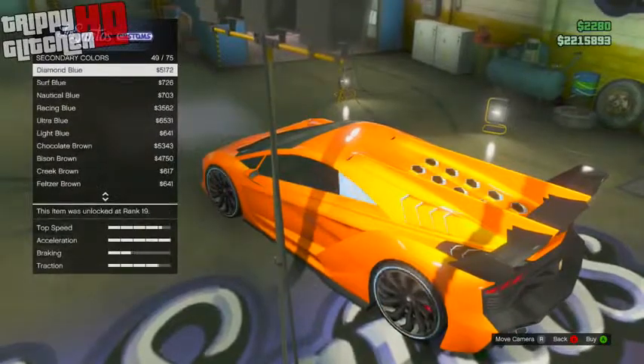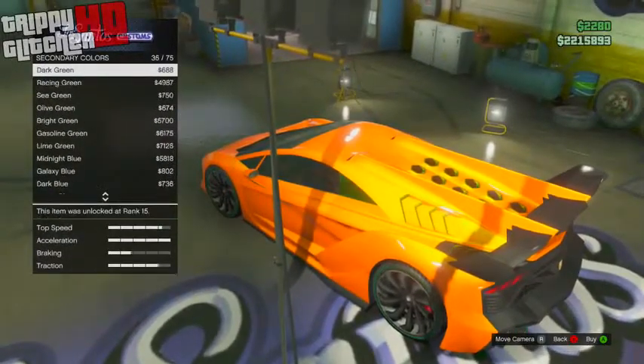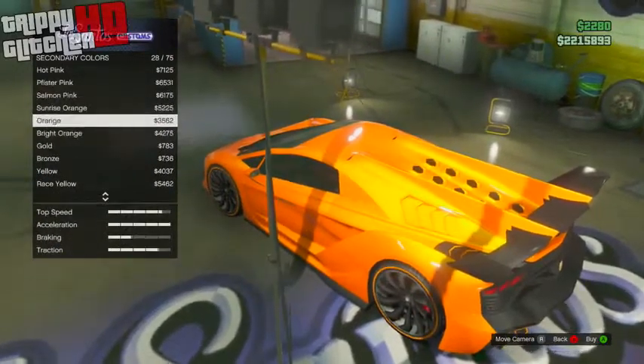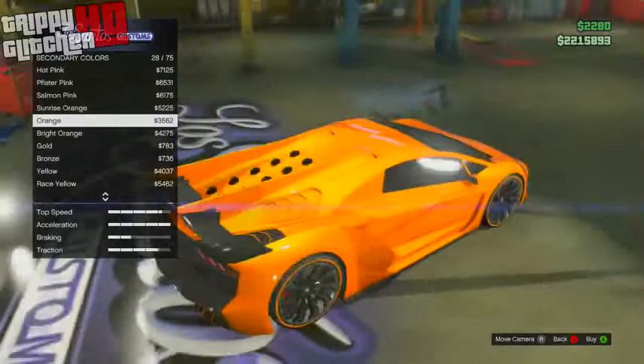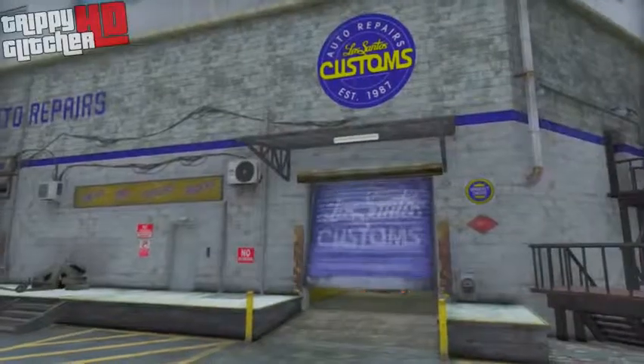From there, if you have a secondary color on the car, go down to secondary colors, go to metallic, and put on either orange or racing yellow. I prefer using orange because it helps it blend in a little bit more than racing yellow does. Once you put that on, that's basically all you have to do for this paint job.